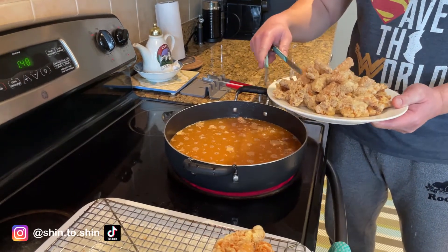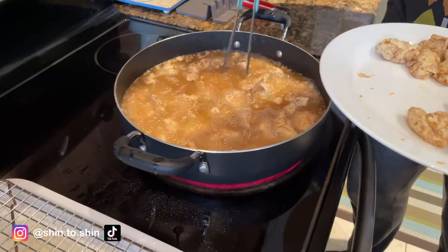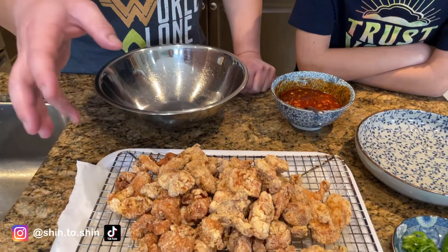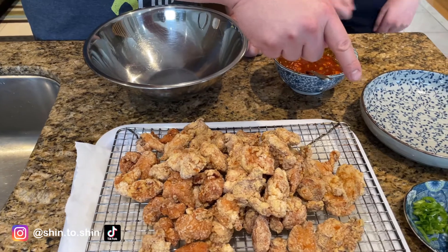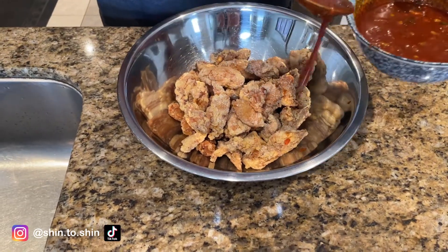We're ready for the double fry — just doing a batch at a time. Our fried chicken bites are all done now. We fried them twice and they look really crispy. We tried a few — crispy on the outside and juicy and tender on the inside, a really great outcome. We're going to take about half and toss them in the gochujang sauce, then garnish with the chopped chili peppers and toasted sesame seeds. A few big scoops of sauce — can this top the wings? Let's find out.